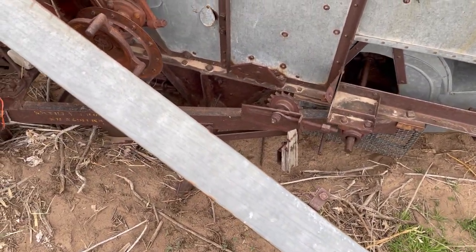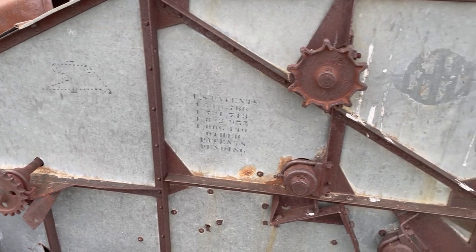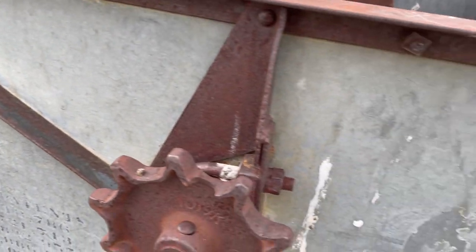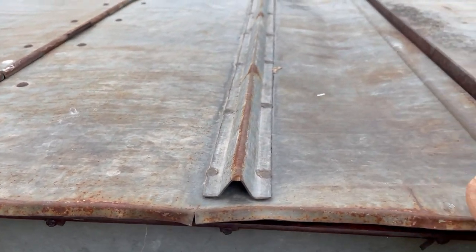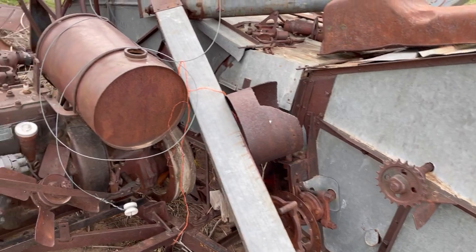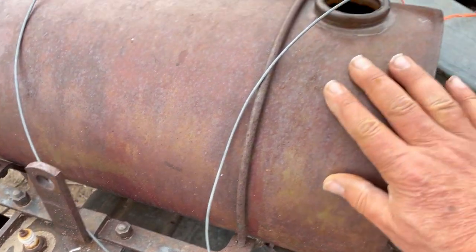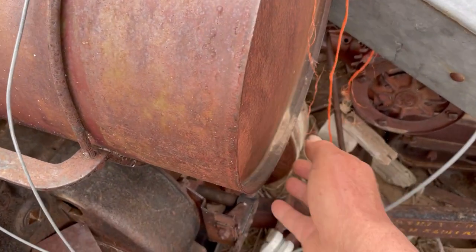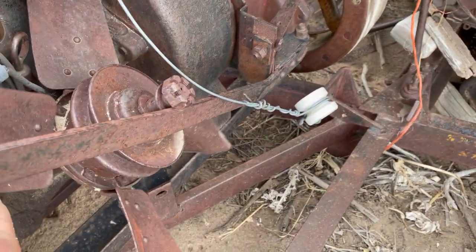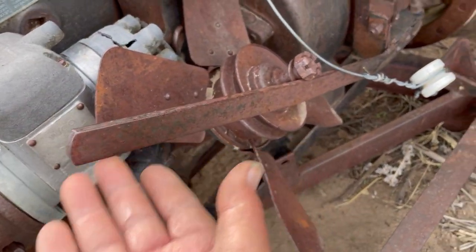Some newer combines had a clean grain tank with an auger that dumped into a wagon or small truck. This one here may have dumped into bags — I don't know, I didn't use it. Oh, this little motor is cool! Here's your gas tank — there's a little dirt in it but it looks like it worked. Here's your clutch; this lever is the clutch that engaged the machine.